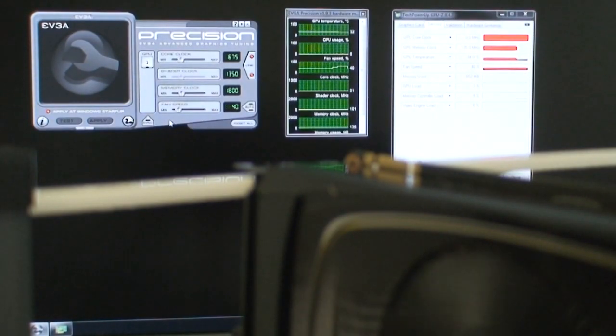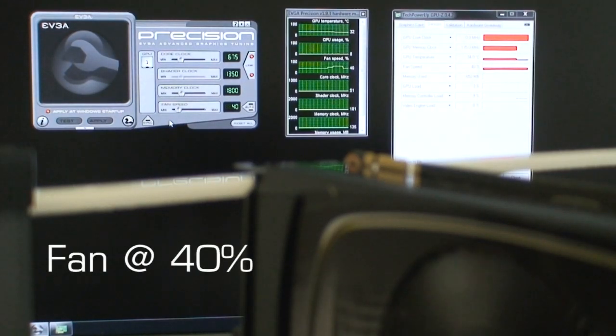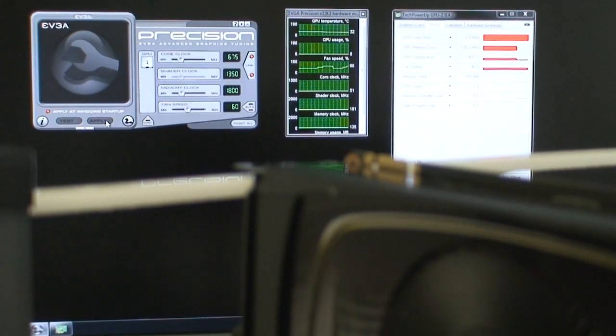For our quick and entirely subjective noise test, we have the camera less than a foot away from the video card. It's at 40% fan speed, which is the idle percentage, and it never went over 40% at any point during testing. We'll also present a worst case scenario bumping it up to 50%, then 60%. At 60% it sort of overtakes the noise of your CPU cooler fan, but it's nothing like the mini jet engines you hear with the higher-end Nvidia and ATI cards. Very good on that front.